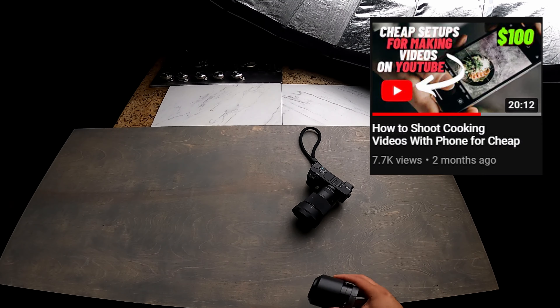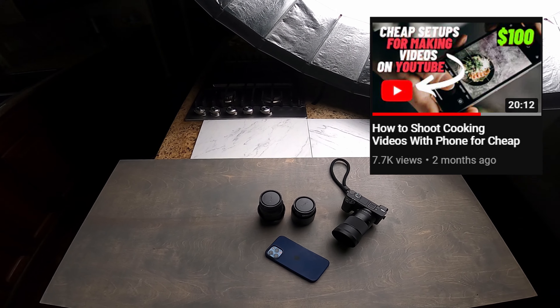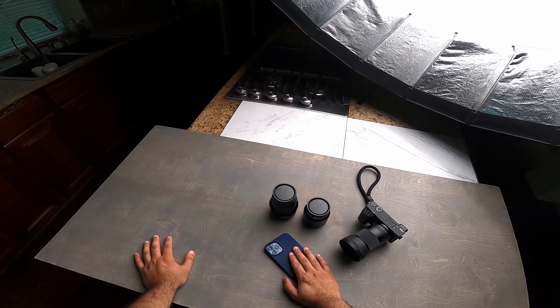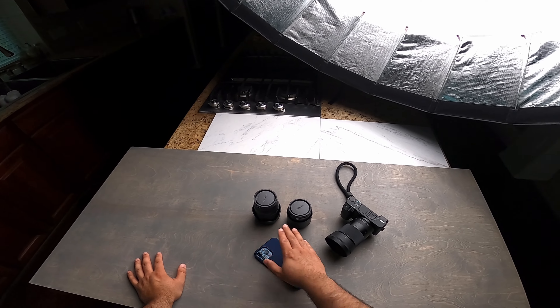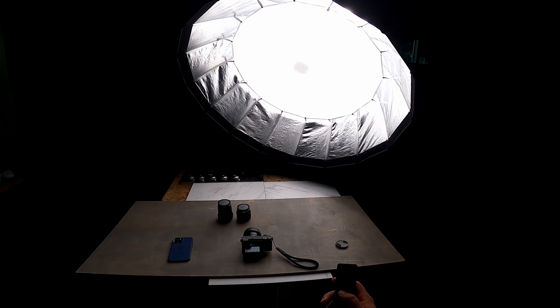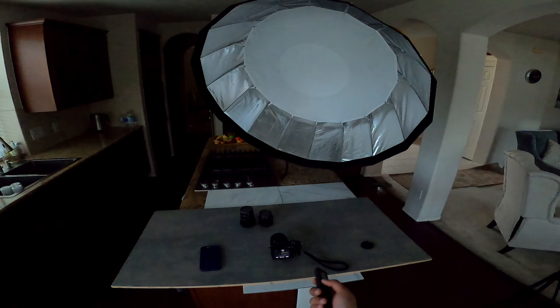If you want to learn how to make food videos, this might be the perfect video for you. I'm going to show my kitchen setup, the equipment I use, and how I configure it to produce cinematic shots that are really appealing to the eyes. I'm also going to share tips and tricks on how to hold a camera so that no one has to buy expensive gimbals.